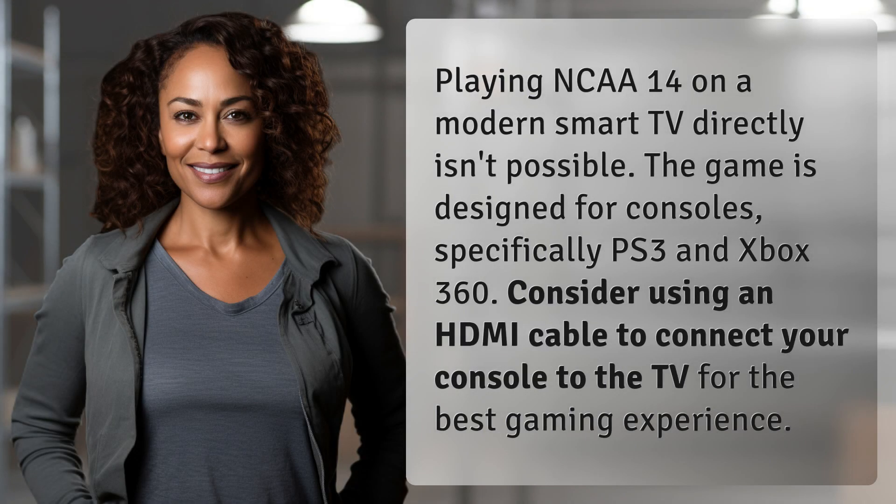Playing NCAA 14 on a modern smart TV directly isn't possible. The game is designed for consoles, specifically PS3 and Xbox 360. Consider using an HDMI cable to connect your console to the TV for the best gaming experience.